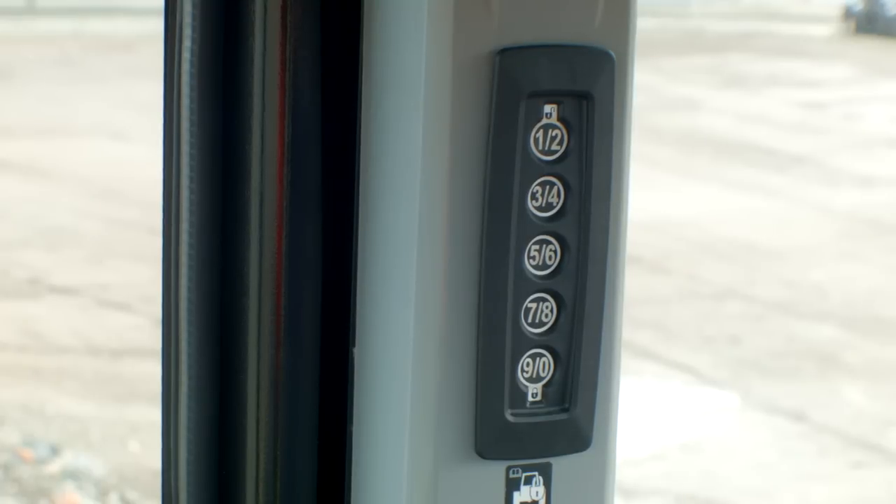The added security keypad is fantastic. It gives you the benefit of being able to secure your machine or add up to 25 different operators, meaning all your operators can use the machine while it remains secure when you want it to be.